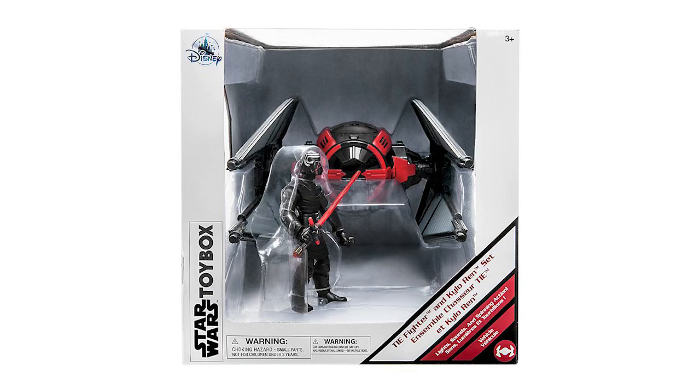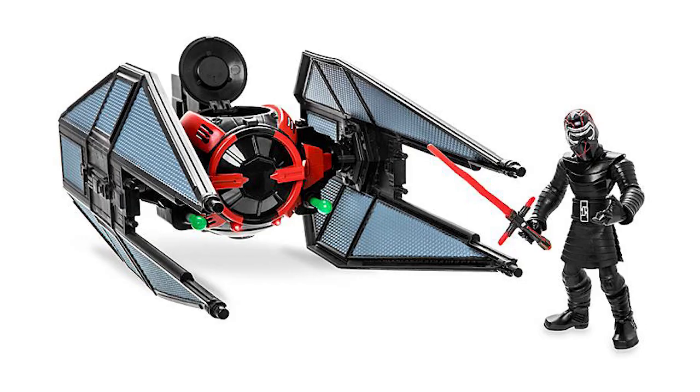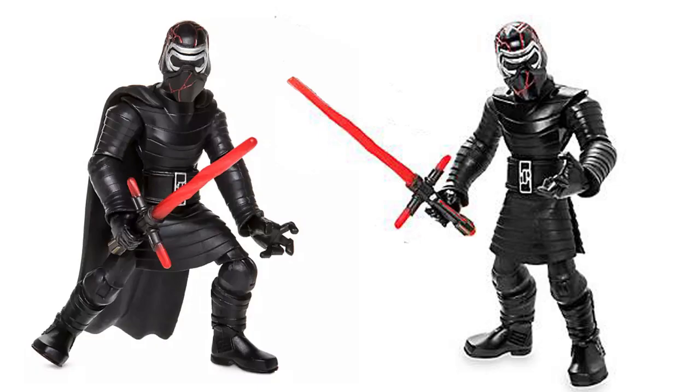Today I'm breaking down the Kylo Ren with TIE Fighter set. This features Kylo Ren with his design once again inspired from the Rise of Skywalker. However, when compared to his individual figure, you can see that this one does not feature his awesome cape.